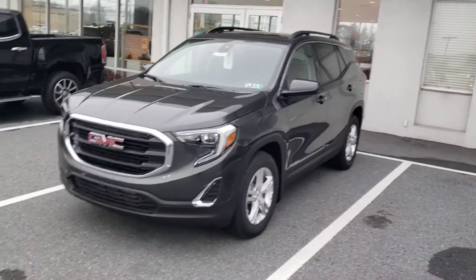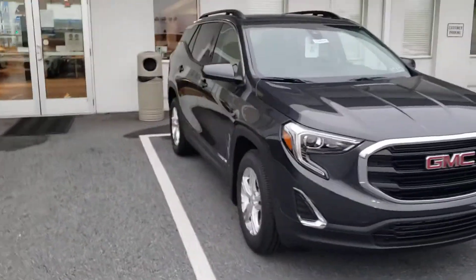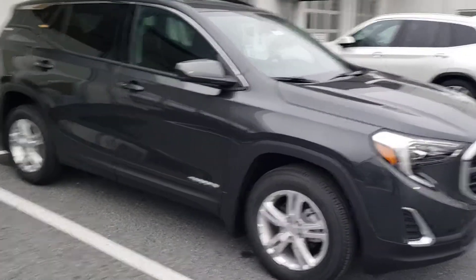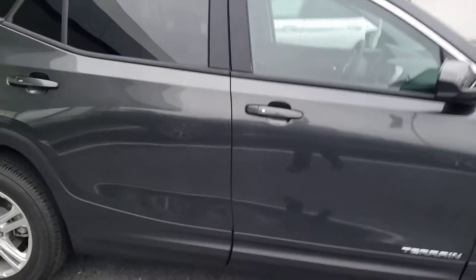Hey, Phil Dakota from Jones. Just want to take a couple minutes here and give you a little walk-around video so you can show the missus everything that we talked about. As normal, we'll find a time that works for you tomorrow for me to bring it out to the house so we can take a look over it with her, make sure she drives it, and go through all the stuff we talked about. This is the Terrain SLE.